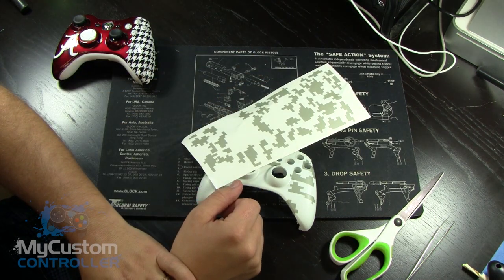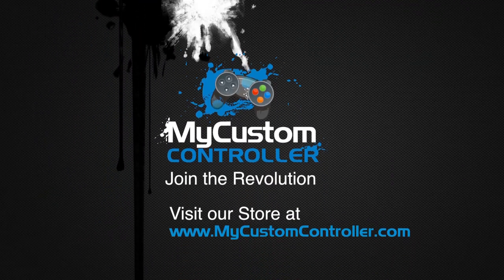And that's it. If you have any questions, please leave a comment. Thanks for visiting my custom controller. Skogree out. We'll see you next time.